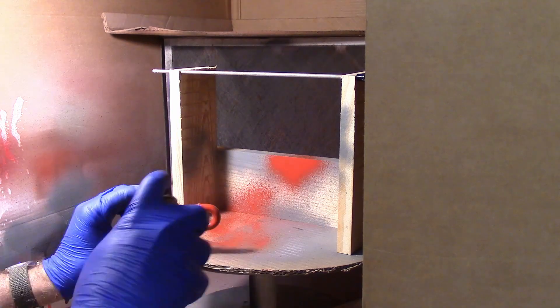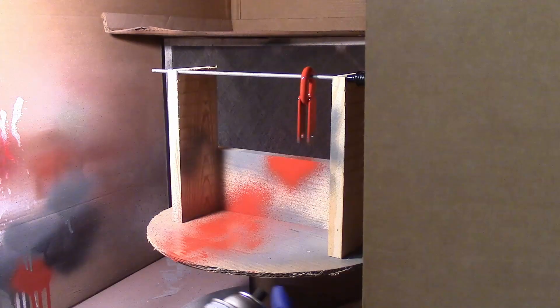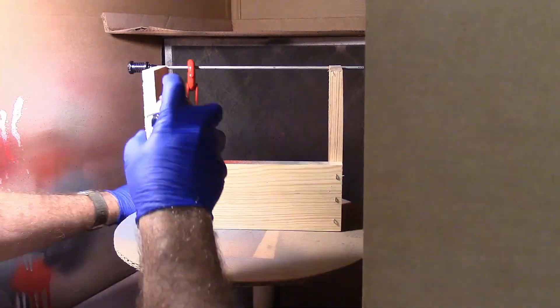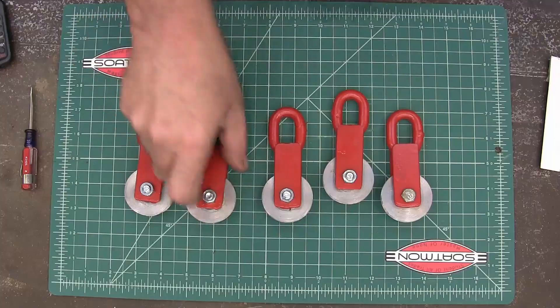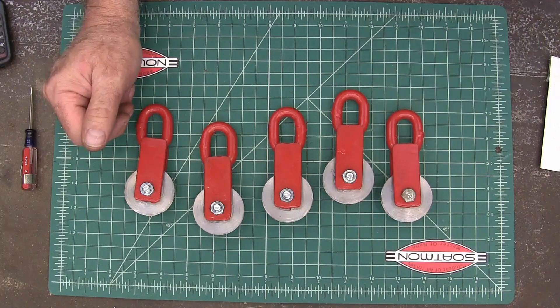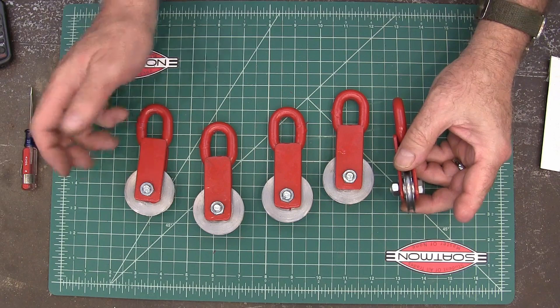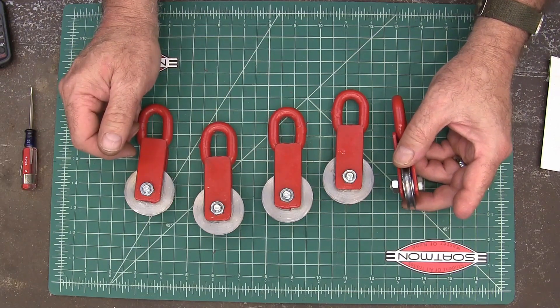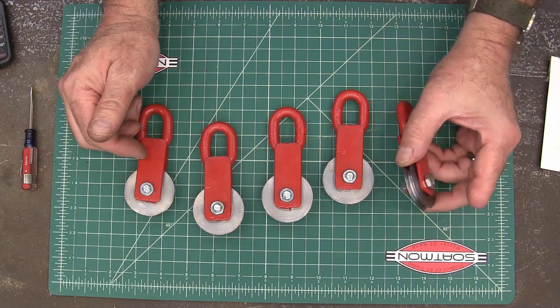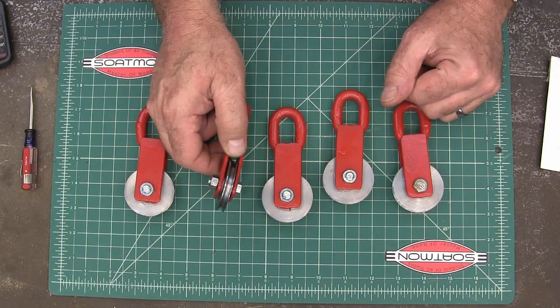This is Banner Red Krylon. That's got them all put together — these are going to work great for what I need them for. I look forward to that project coming up to automatically close the barn doors. Anyway, I hope this was interesting to you, thank you for watching.